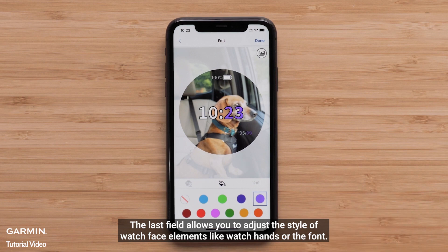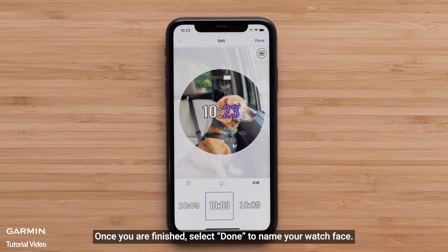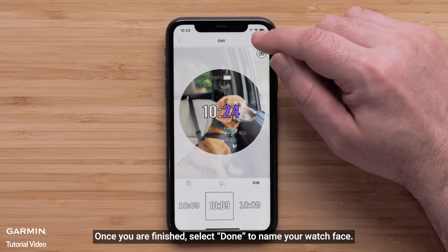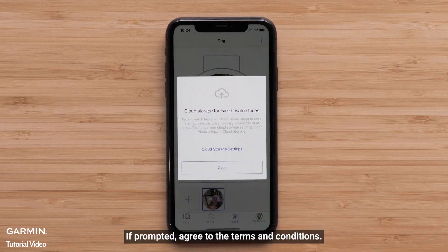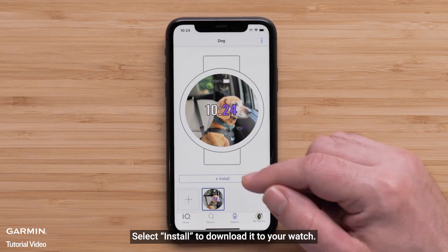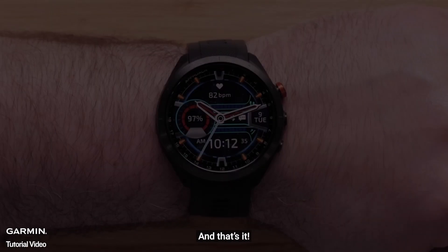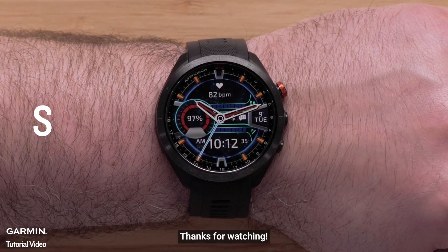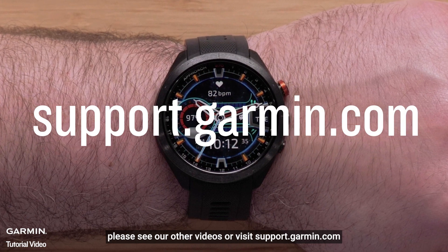The last field allows you to adjust the style of the watch face elements like watch hands or the font. Select the time icon and choose one of the styles. Once you are finished, select Done to name your watch face. If prompted, agree to the terms and conditions. Select Install to download it to your watch. Once the automatic sync is complete, it will be displayed on the watch. And that's it.